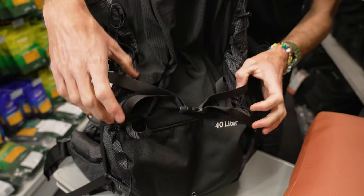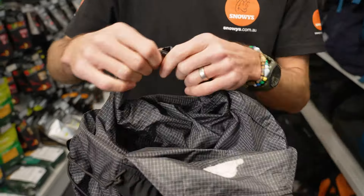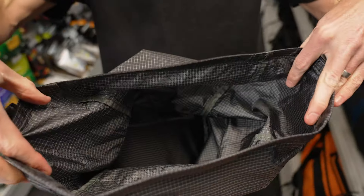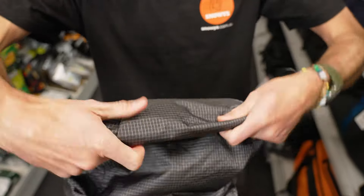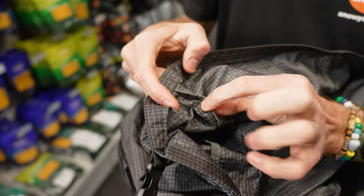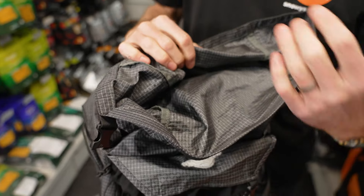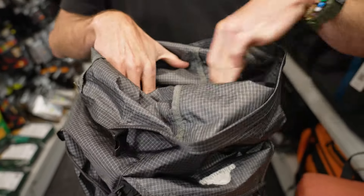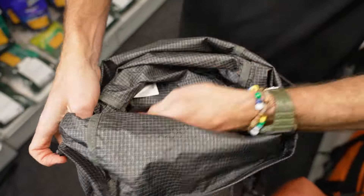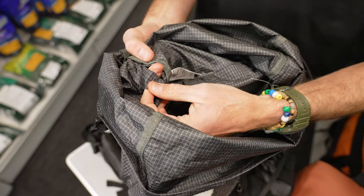Now we'll do a bit of a tour around the pack. We'll actually start inside first. You've got a roll top closure here — it's essentially a big dry bag, so once you've got this rolled closed, it creates a nice waterproof seal on top. It's not seam sealed on the inside, but it is bound, so you'll still get pretty good waterproof protection. If you have anything that absolutely can't get wet and you're in a really wet environment, it's a good idea to still use dry bags inside. There's a little port on the side for your water bladder, so you can get your water hose out the side.